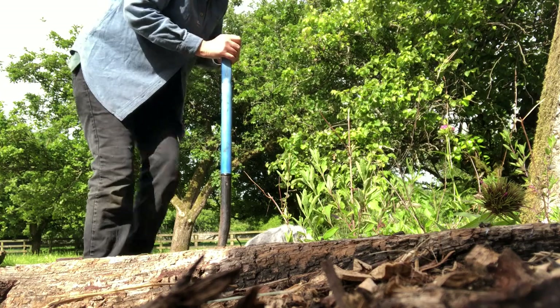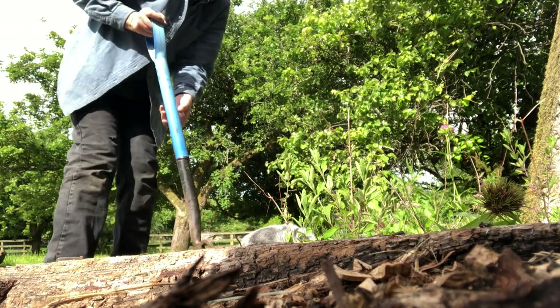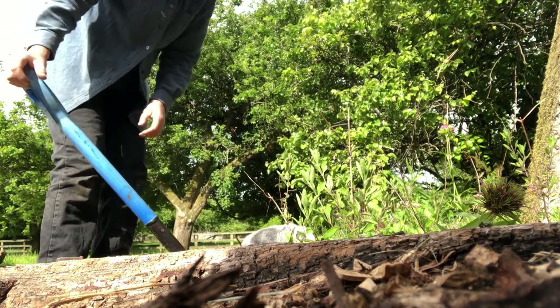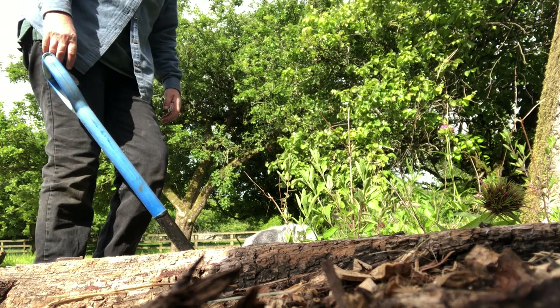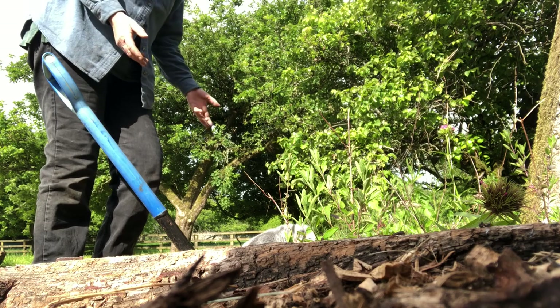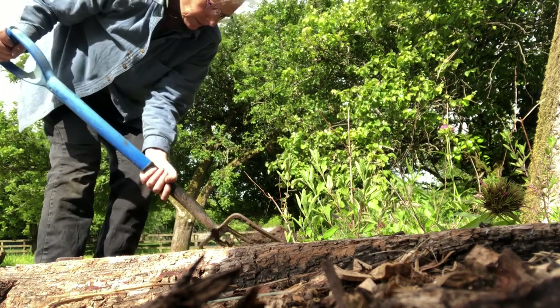I'm digging my bed for my sweet peas, but something people don't really realize is that digging soil like this is releasing carbon. So whenever a field is plowed, whenever your garden is turned over the soil, you're releasing carbon.